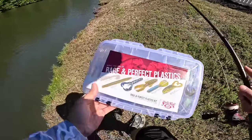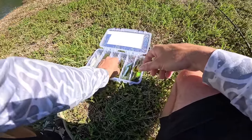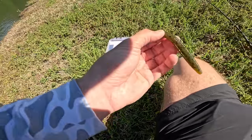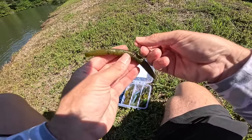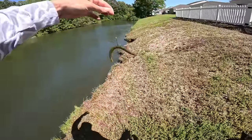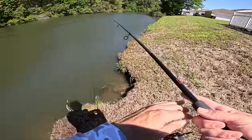We broke our rod, but that is not going to hold us back today. I got my spinning combo out and I have a whole idea on what I'm going to do for the next bait. The Rage Bug is done, the Rage Crawl is done, and now we're moving on to the Ocho — a green pumpkin Ocho on a spinning rod. We're going to throw it wacky rigged. This isn't the most ideal wacky rig hook but it'll work. In the springtime there is not a better bait than a wacky rig.